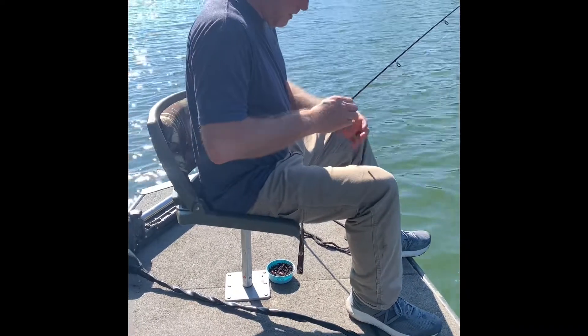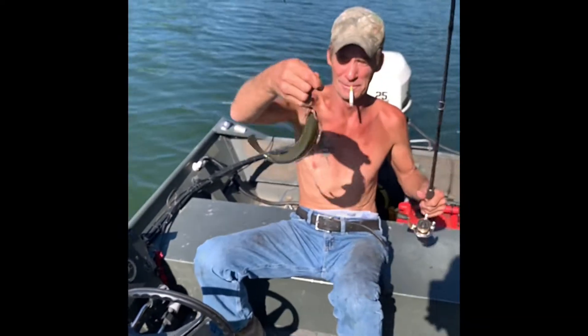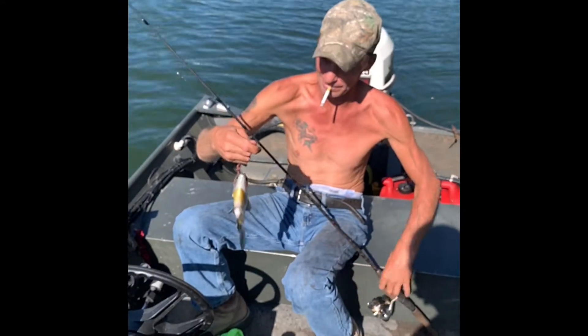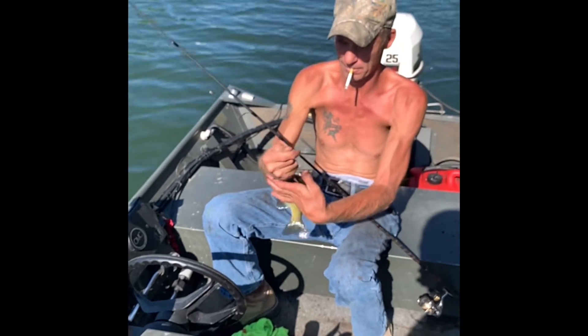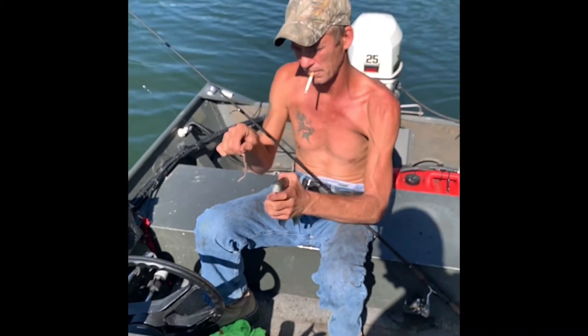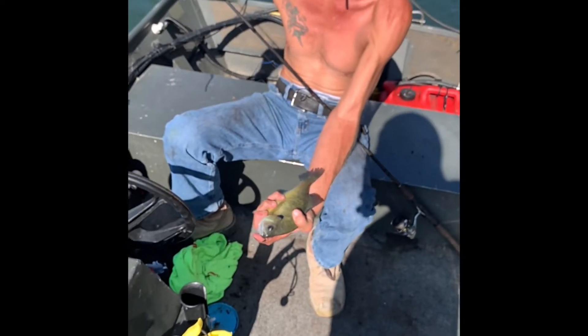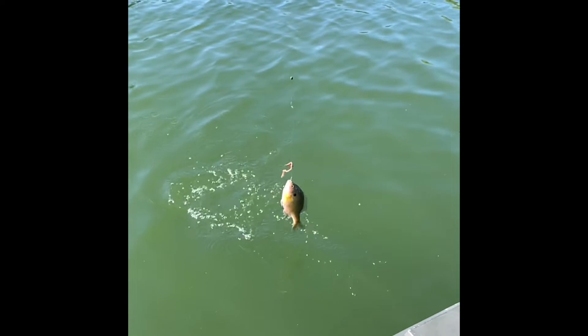I'm going to let that go too. Paul's got him one. I'm catching about six to his one. Like I said, I'm right on the tree and he's right off the side of it. Caught him right on the side of the eye there. Nice little bluegill. I think we'll keep fishing. That's a nice bluegill there. Had to tie a hook, so he's catching up.